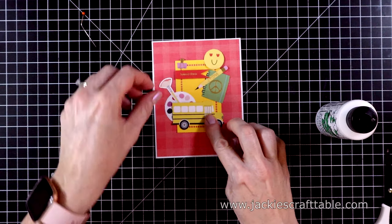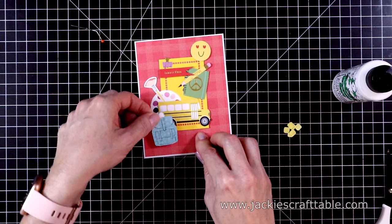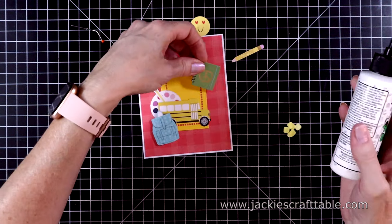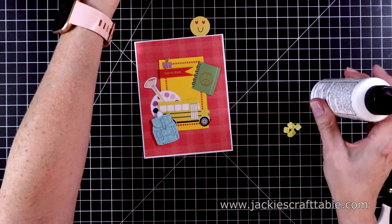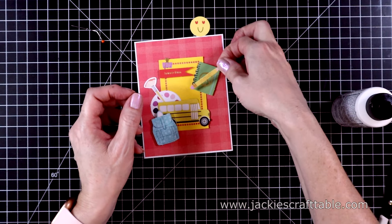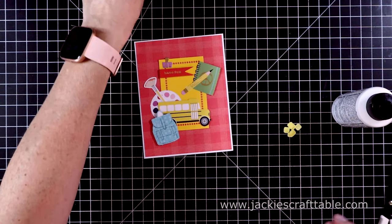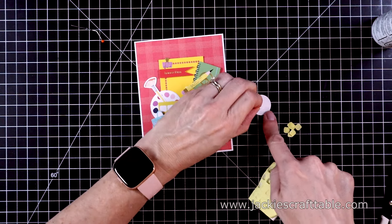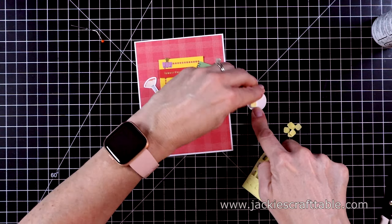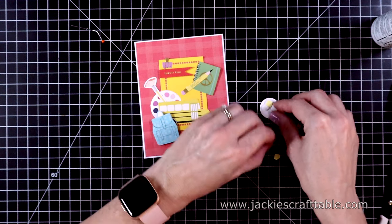I'm using the Barely Arts Precision Glue — I love this stuff. The backpack I decided to pop up just to give the card some dimension. Now for the notebook, and then the pencil — I pretty much cover up the yellow cardstock, but I just like that pop of yellow behind these pieces. I'm going to pop up the happy face as well with some of the foam squares. I can't believe that summer is almost over — I went school shopping today with my son to pick up some school supplies.